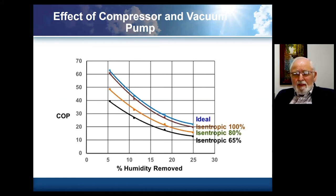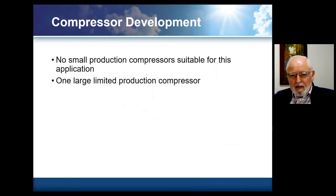Regarding the compressor and vacuum pump: if we're showing what you'd have with an ideal system and ideal membranes, that ideal line is up there. With an isentropic efficiency of 65%, you're fundamentally at 65% of that ideal COP. There is a single production compressor we're aware of that is roughly in the right range for compressing water vapor — it's in limited production and appears to have an isentropic efficiency of about 65% for large systems. We're not aware of anything suitable for small systems that comes anywhere close to that. So this is another area where having significant development on small scale production compressors, and additional development for larger scale compressors, would be very good.